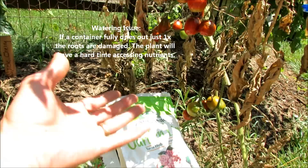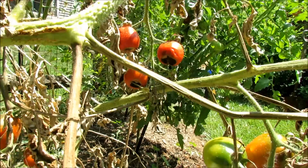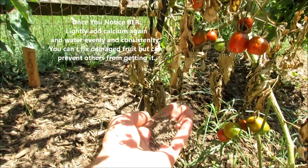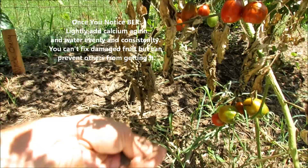If you're watering regularly and the plant is healthy, it's able to access the calcium, pull it into the plant, and the tomatoes end up looking nice and fine. If they can't pull the calcium out of the soil, or the soil doesn't have calcium, you get blossom end rot. Roma tomatoes are really susceptible to blossom end rot. You can take a handful of lime or gypsum, mix it in water, make a slurry, and then pour the liquid around the base of the plant — that way you know you've put calcium in there.